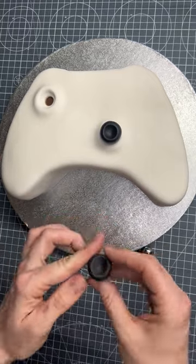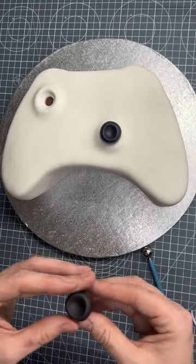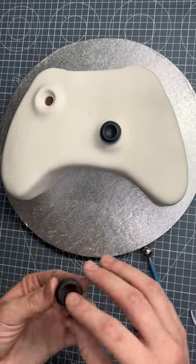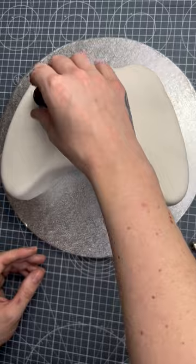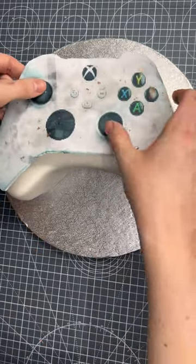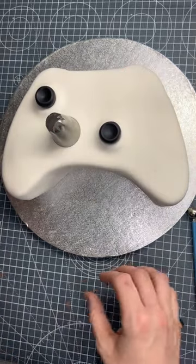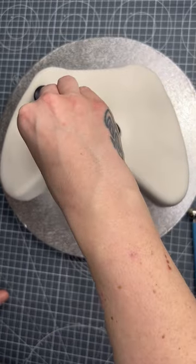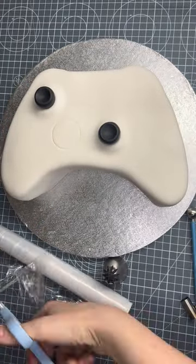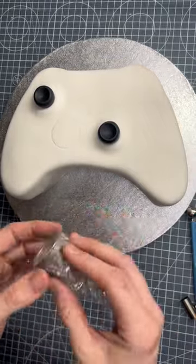I plan on uploading videos like this on a weekly basis, so if you enjoy this type of video please like it and subscribe to the channel for more. I've got my template back out and I'm holding it up to find where I need to put the indentations, because what I didn't realize was that the sugar paste was going to completely cover all the circles I made earlier, so I need to do it again.